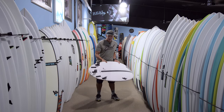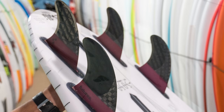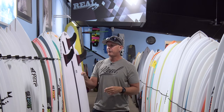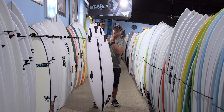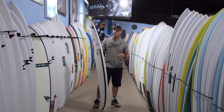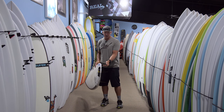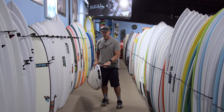Fin-wise, I rode this board as a standard thruster, quad, and also twin plus trailer. The favorite I kept coming back to was the thruster — these are the Futures Black Stick F8s, a bigger fin and a really good fin for generating speed, which is what you're doing on a board like this. I used this fin set both as the quad and as the thruster. For the twin plus trailer I used the Futures T1. All of those fins work really well on this board. If you're lighter, Futures also makes the Black Sticks in smaller sizes you'd want to check out.